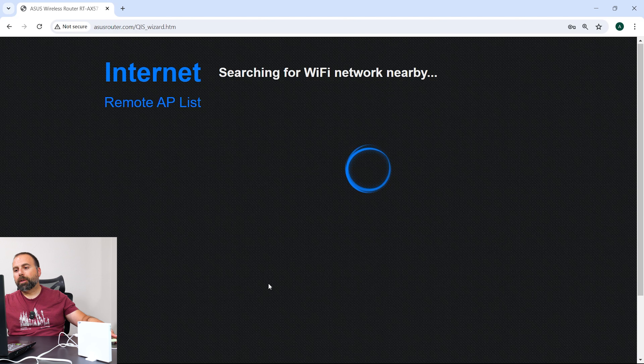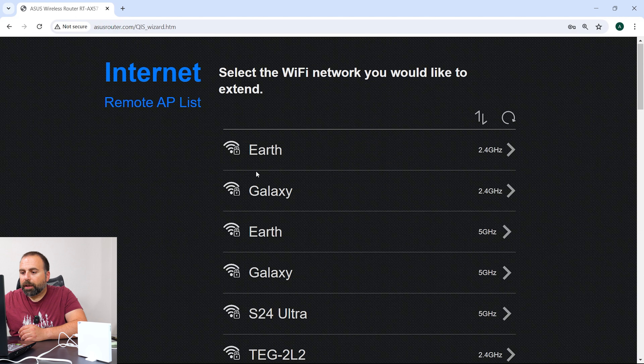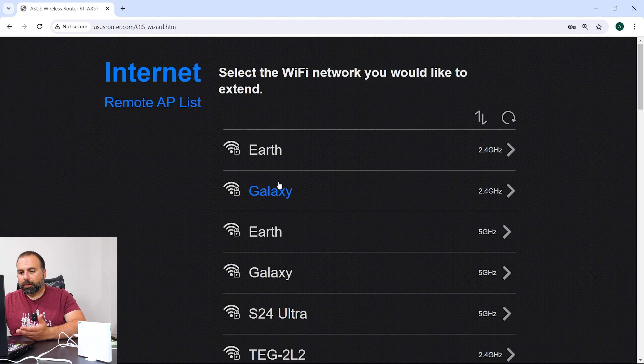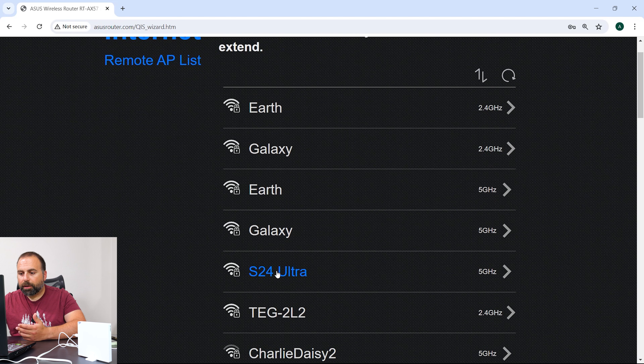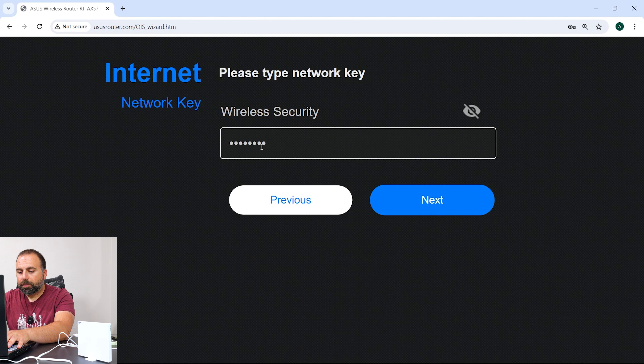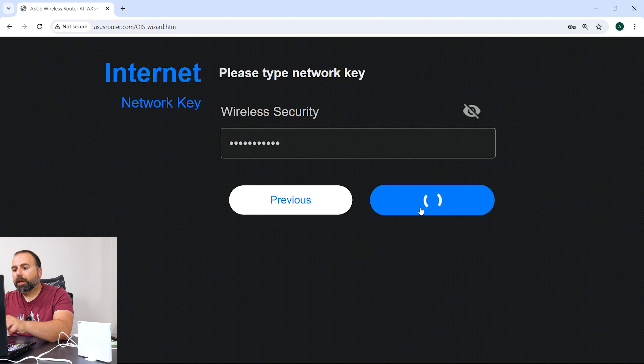So this is going to search — this is kind of what it looks like — and here's my hotspot, the S24 Ultra. I'm going to click on that. Normally it connects to the 5 GHz band, so I'll go ahead and type in my password for my device and click Next.